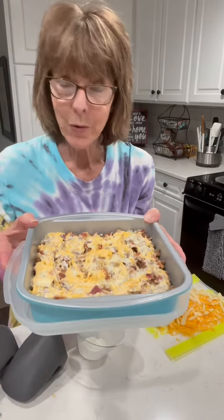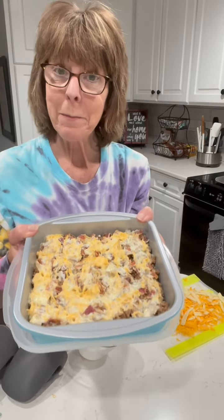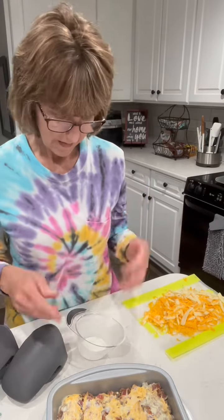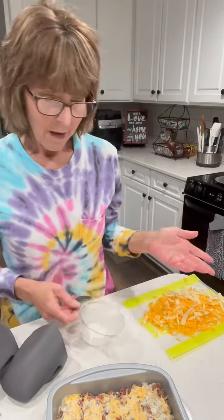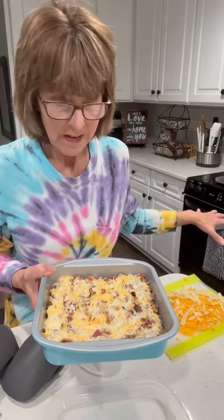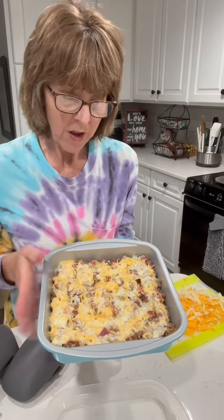I'll tell you real quick and then I'll show you what I've got done. This is a bacon cheeseburger casserole and I started with three pounds of ground beef. I had already started my husband's in the oven and I'm making this one for my daughter and her family. So I put part of the hamburger in ours and part in hers.